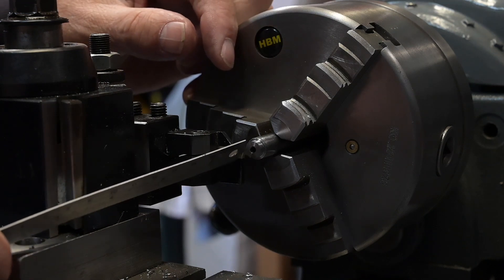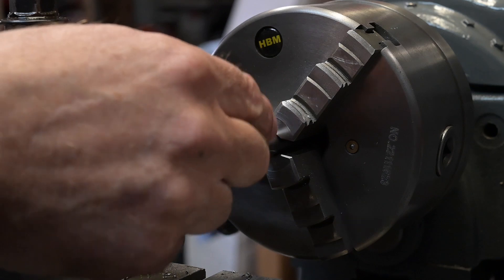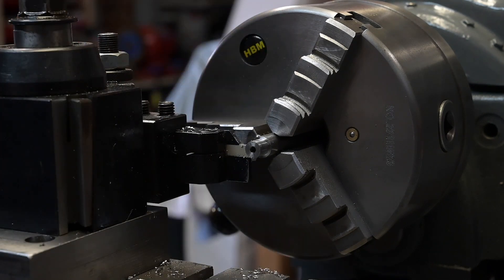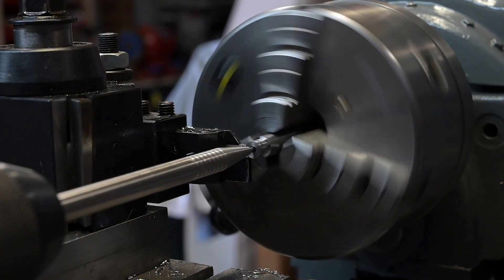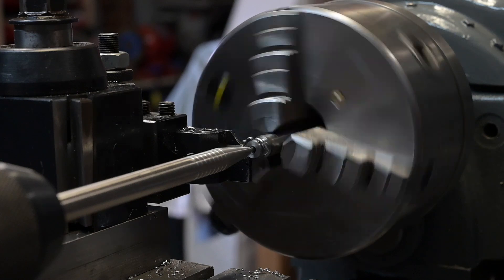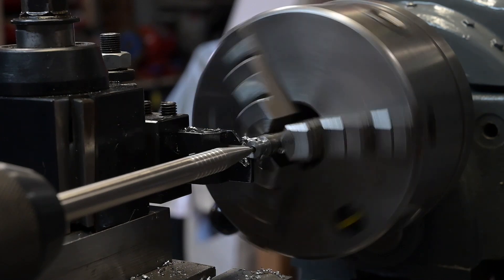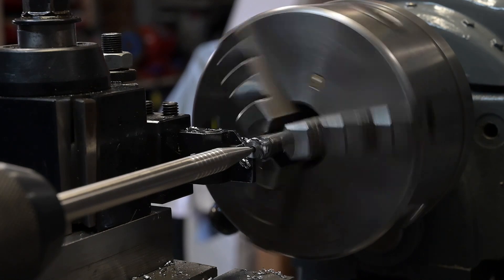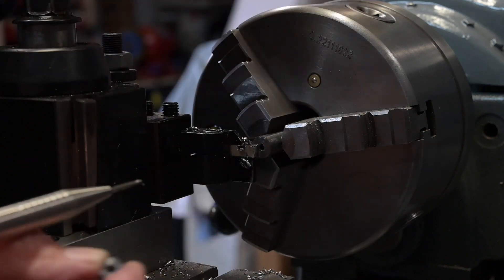That's the face of the parting tool. I've got to go 188 that way — I've just zeroed the DRO out, that's how I know I'm going 188. Lock it off and 188, part it off — let's get something in there to catch it. I might put that back in a collet just to face that side off, but we're good there.